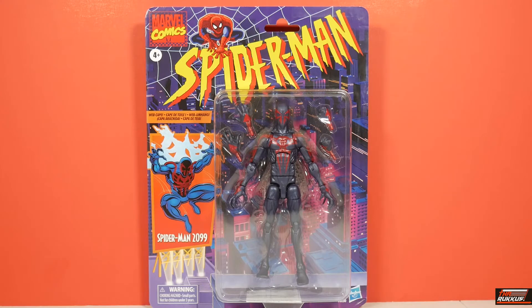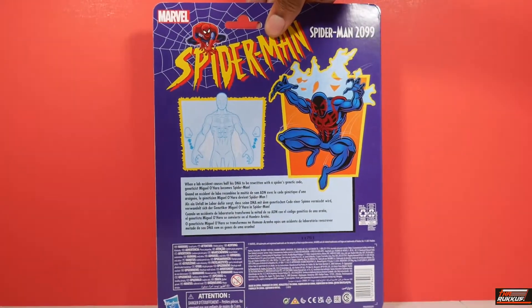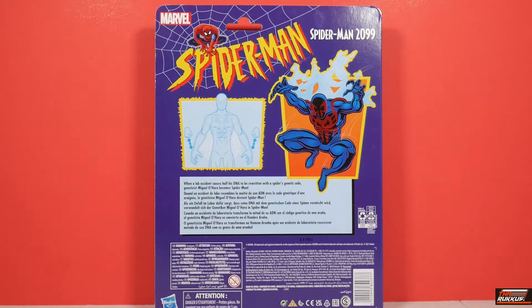To the side, you have artwork of Spider-Man 2099 in that 90s cartoon style. You have the figure in a clamshell clearly displayed along with his accessories. He comes with two sets of additional pairs of hands, and that's really all you've got going on. It's a Retro Style card, and since it is a card, there are no sides.